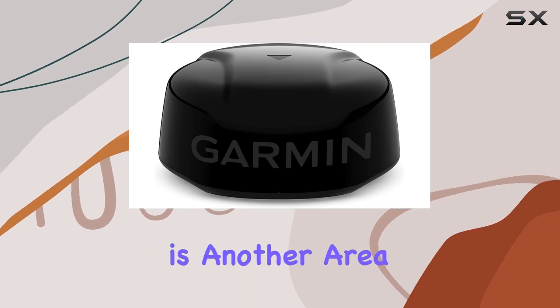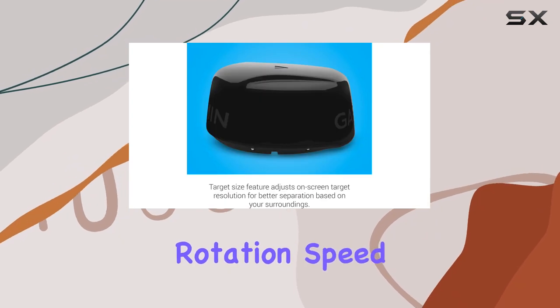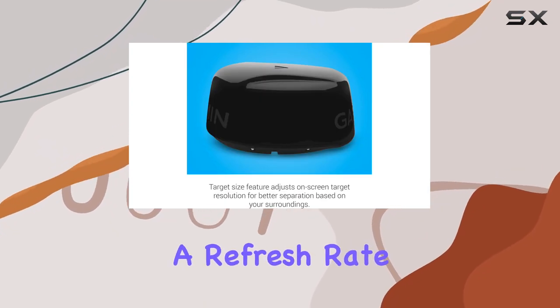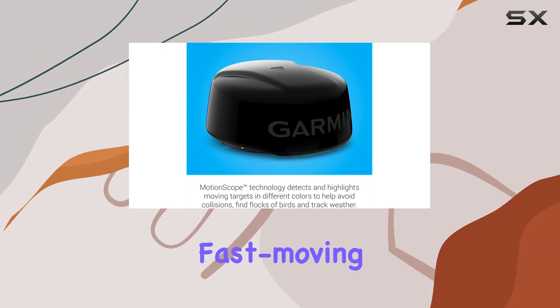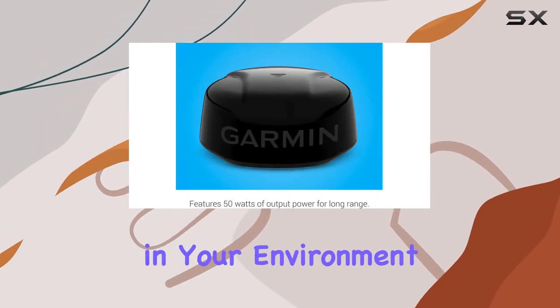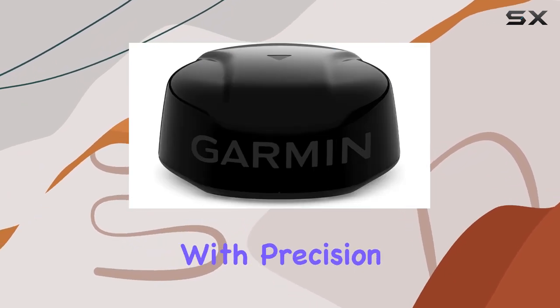Speed is another area where the Garmin GMR Phantom 18X excels. With up to 60 RPM rotation speed, this radar offers a refresh rate that can detect movement at any speed. Whether you're tracking fast-moving vessels or monitoring subtle changes in your environment, you can rely on this radar system to provide real-time updates with precision and efficiency.